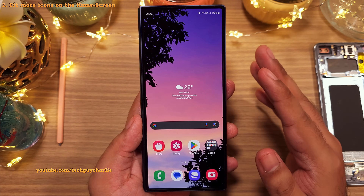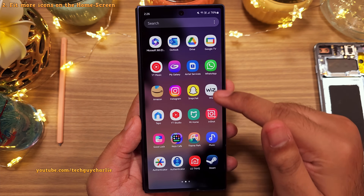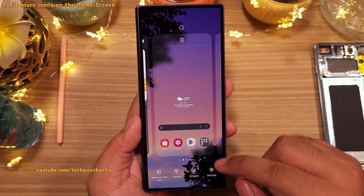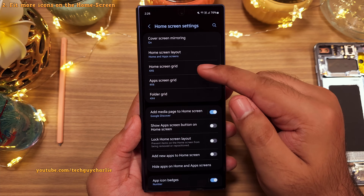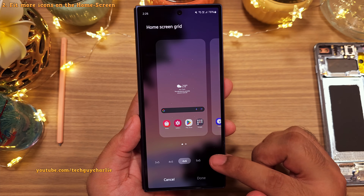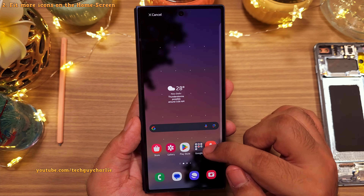When you start using the phone for the very first time, this is how the home screen and the app drawer are going to look like. I've always felt that there is a lot of space between the icons, and we can fit more icons on both the home screen and the app drawer. So we're going to pinch in on the home screen and head into its settings. To fit more icons, tap on the home screen grid. By default, this is set to four by six — four icons horizontally and six vertically. I recommend changing this to five by six.